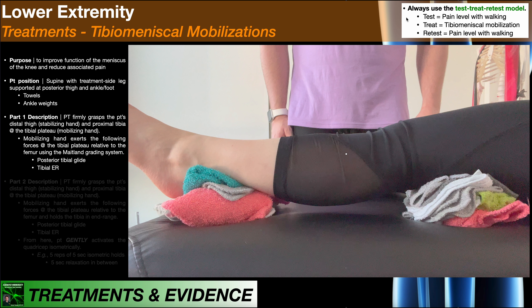We're always going to use the test-treat-retest model. Before I do the mobilization I want to test their pain level with a particular activity. Let's say they have pain with walking — I have them walk around the room and ask what's their pain level. Maybe they say it's a six out of ten. Then I do the mobilization as my treatment, and afterward I retest them doing the same activity. If pain decreased to a four out of ten, then it was effective to some extent.